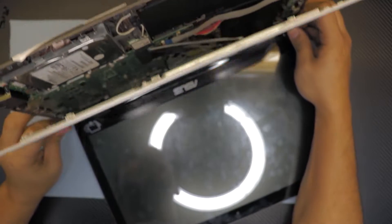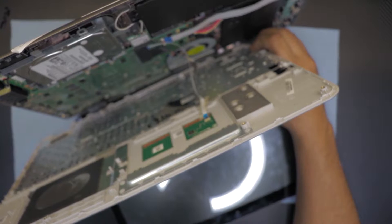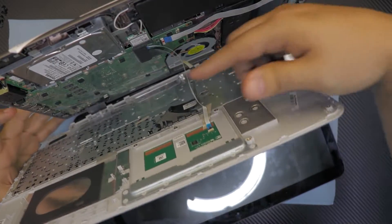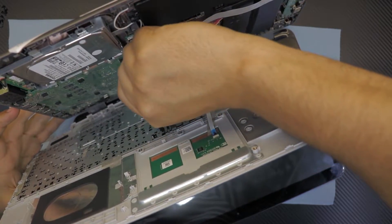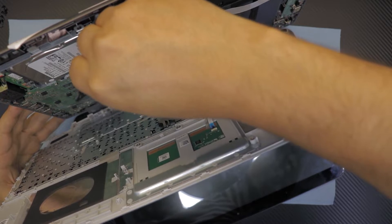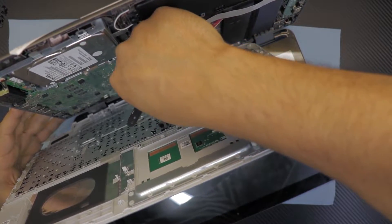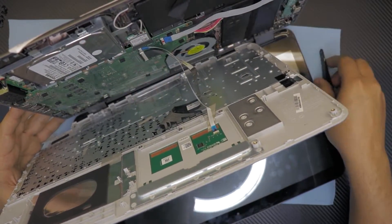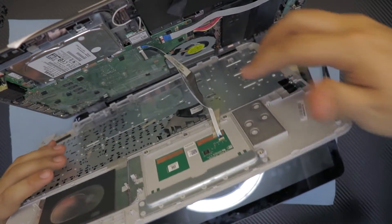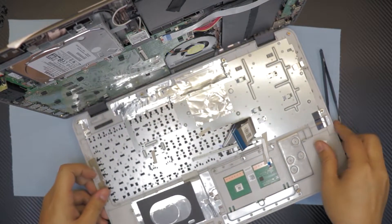Pull the backside, then gently pull it to one side. Remove this black tape right here, then use scissors. Once you did that, just unclip the locks and pull the cables out - and there we go, you got your keyboard.